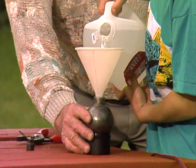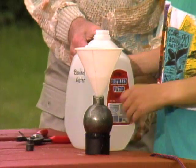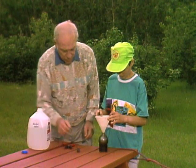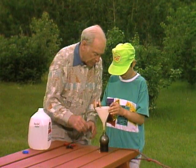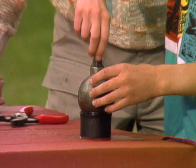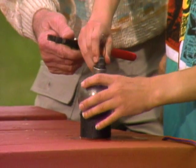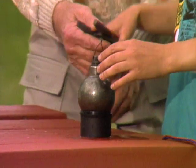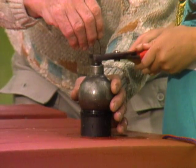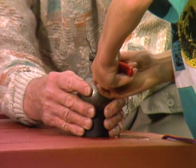That's water that I boiled to drive out all the air. That's enough. Make sure there's water all the way to the very top. Now put the top on, and with the pliers here make sure it's good and tight. I'll hold it for you.